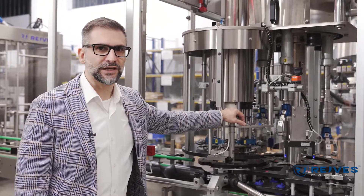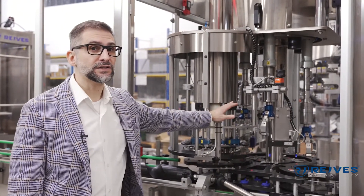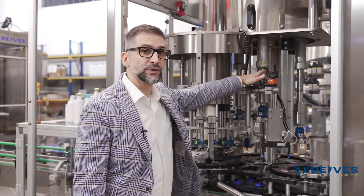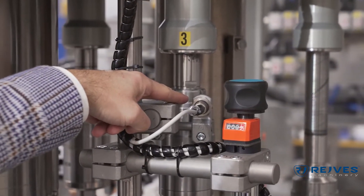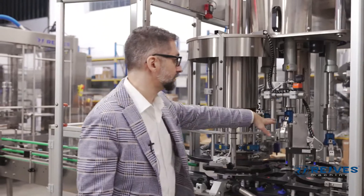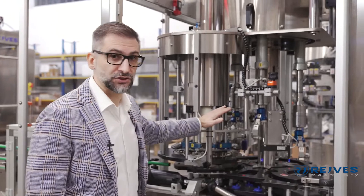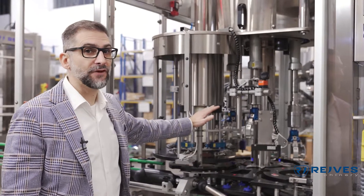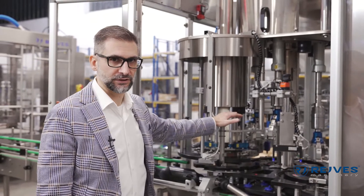Before going into the details of the capping itself, I would like to show you three more features of this machine. One is a very important safety feature: this sensor will detect if there is a capping head that is not completely and safely tightened, and therefore it will signal the operator not to run the machine — actually it will be impossible to run the machine. That would be a very dangerous situation for all the people operating around the machine.